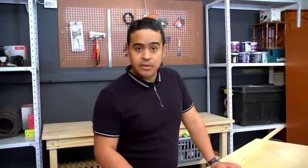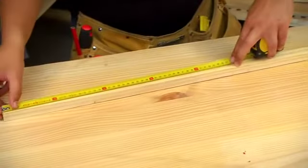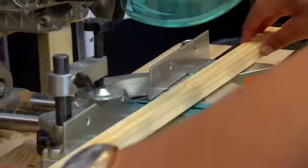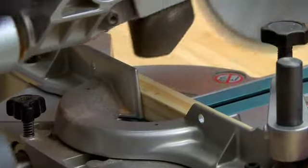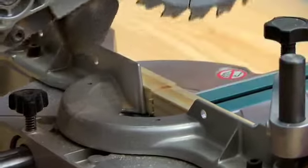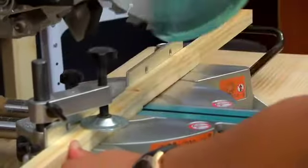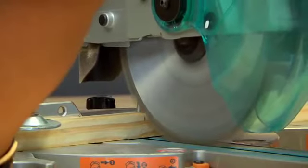Our first step is to prepare the rungs of the ladder. I'm going to be using this piece of timber and cutting it into five even pieces using my compound mitre saw, but before I do that I need to measure up the exact size. If you don't have a compound mitre saw, you can also use a jigsaw and just sand it out to ensure accuracy.